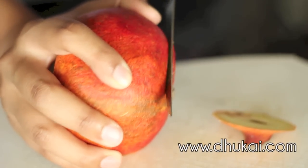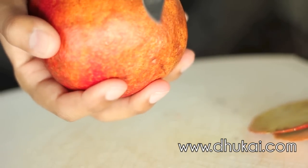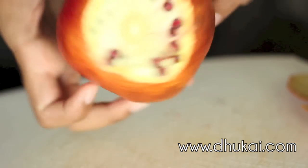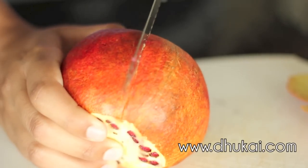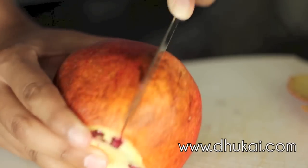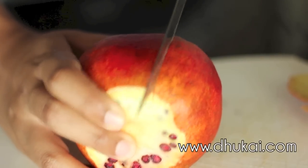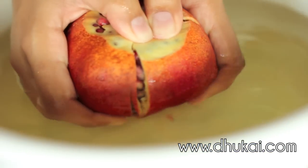Pomegranate is great for mature skin or any skin type in general, especially if you're acne-prone. It's full of antioxidants which help fight free radicals — free radicals cause premature aging, so pomegranate fights against that. It's really great for skin rejuvenation because it's full of vitamins A, C, E, and even zinc, which are amazing for good skin. These vitamins help promote healthy skin by speeding up the cell renewal process. The zinc in pomegranate is also great for acne-prone skin — it stops impurities, unclogs pores, and reduces breakouts.